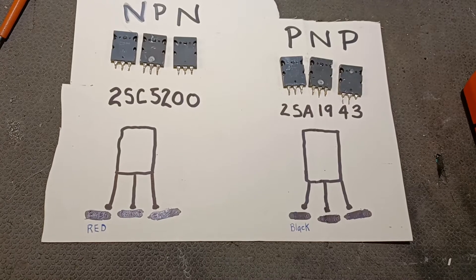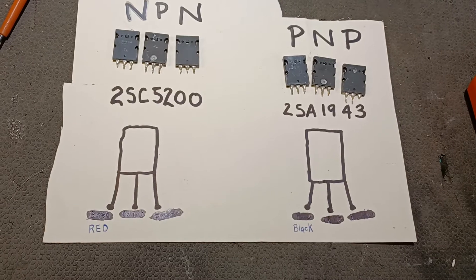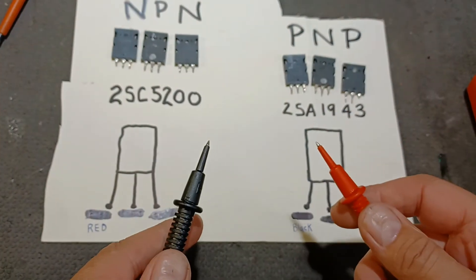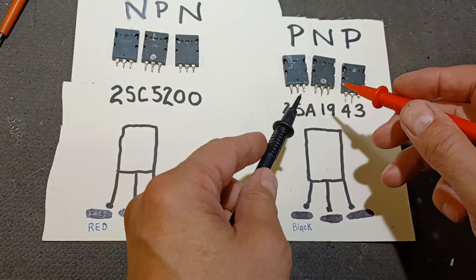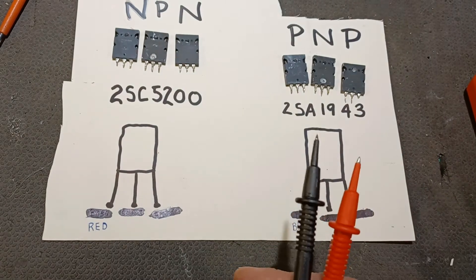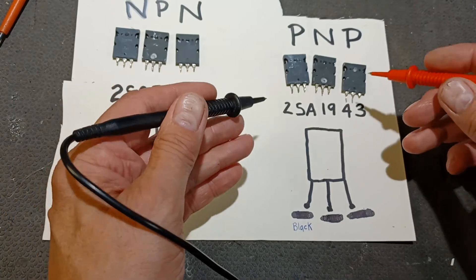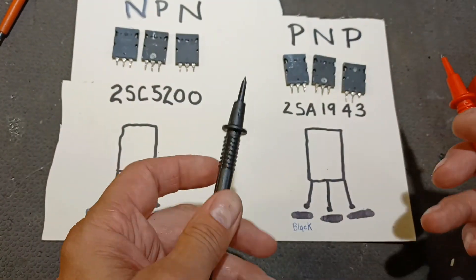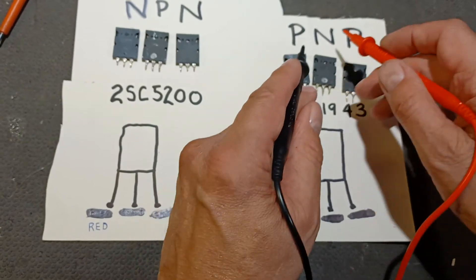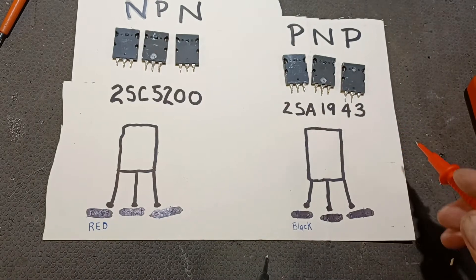Hi, I'm doing a part two to this video because I realized in watching part one you couldn't see my hands on the MOSFETs when I was testing them. I hate when YouTube videos explain something verbally and you can't see what they're doing with their hands. So I'm going to quickly show you clearly what I was doing with my hands on the test of the PNP 2SA1943 transistors.